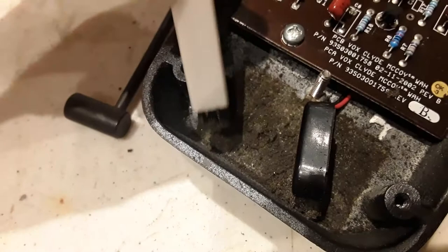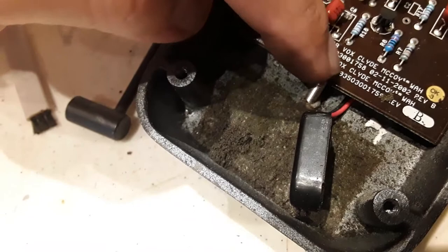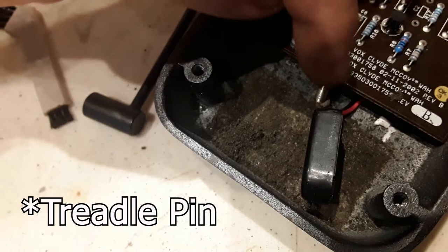Crumblies. This is the battery compartment — foam, it's falling apart. Pretty nasty. There's the treadle screw on the other side, and you can see how loose it is. It doesn't have the treadle through it right now, but I do need to definitely tighten it up anyway.